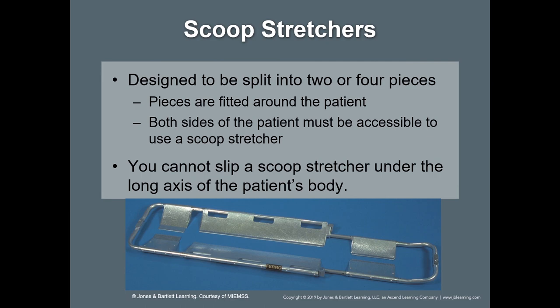The scoop stretcher — you should all be familiar with this. Just a reminder that it will not provide adequate immobilization for someone with a spinal column injury. It's good for broken hips and that sort of thing, but not for a spinal column that has sustained some type of injury.